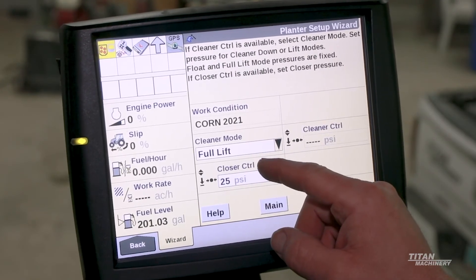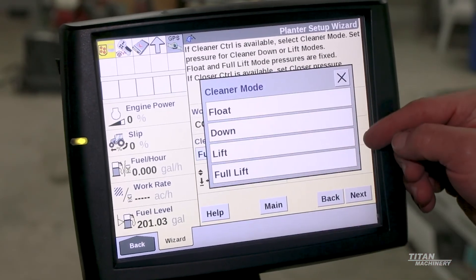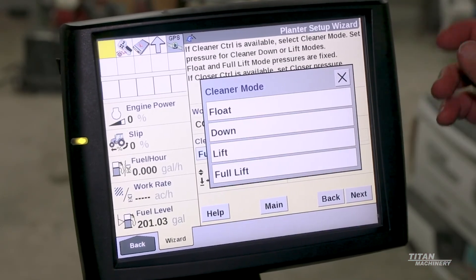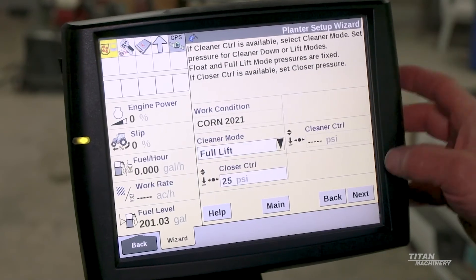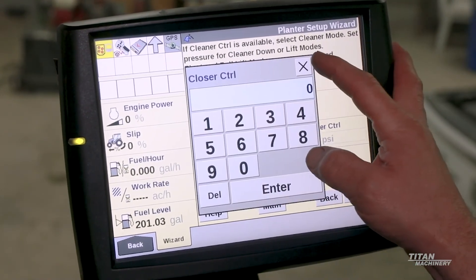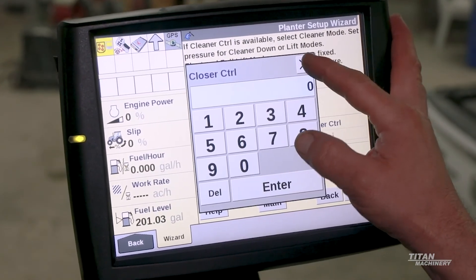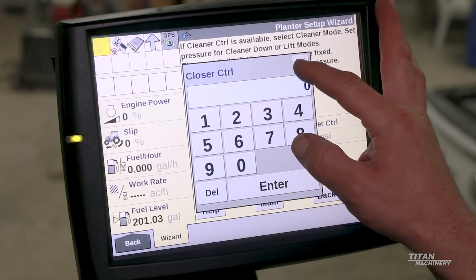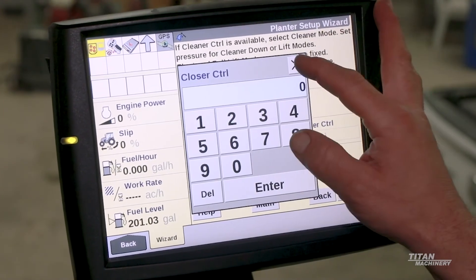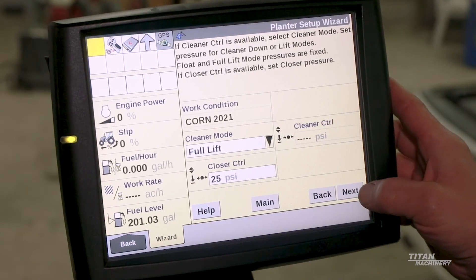Row cleaner mode is in lift mode — full lift — and we can change that from full lift to lift down or float. Closer pressure: you can change that to any number depending on how your seed is being covered. You always want to go back and double check how your seed is being covered and make sure it's not cutting into the ground too much.